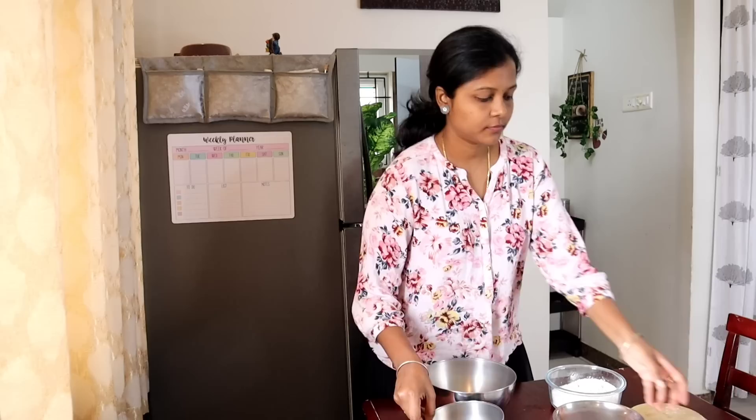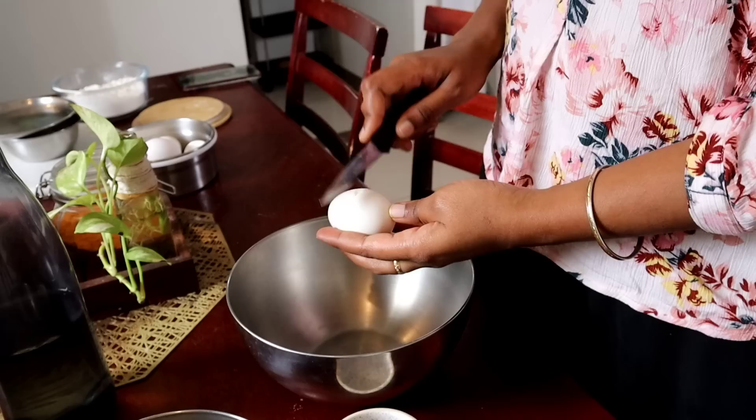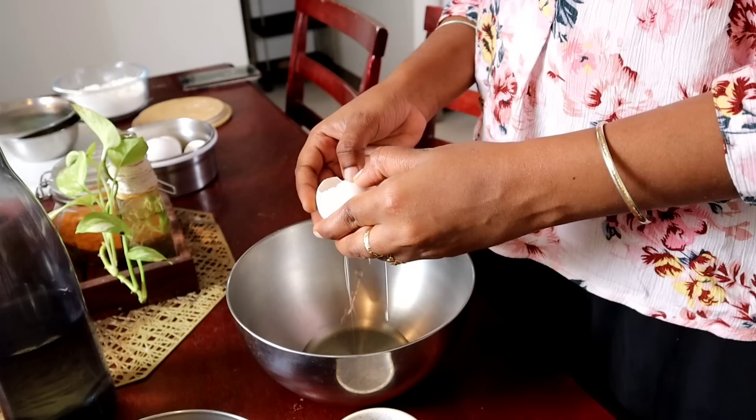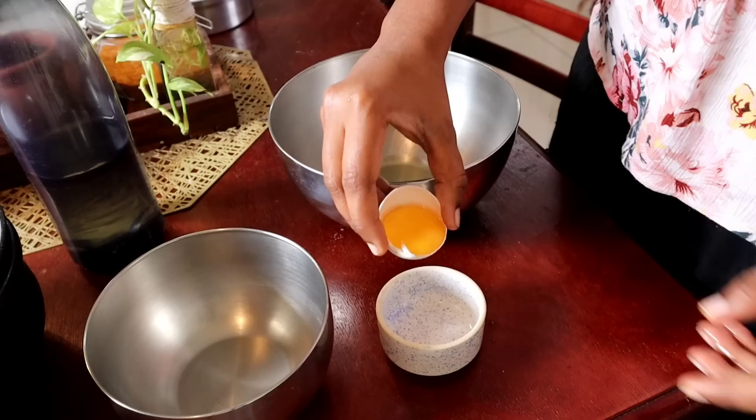I'm going to try the chocolate wrap. I'm going to show how to manage this video. I'm going to try the vanilla sponge cake — I'm going to use the ingredients to get it spongy and soft, bakery style. I'm going to share the secret ingredients.